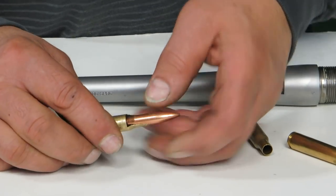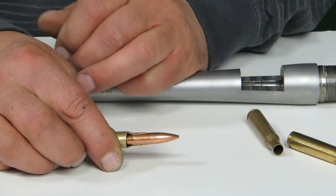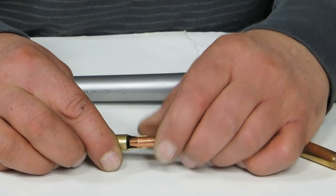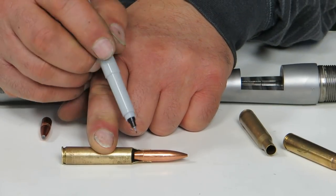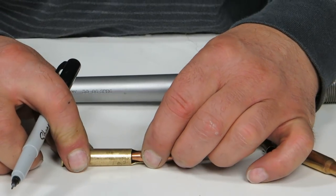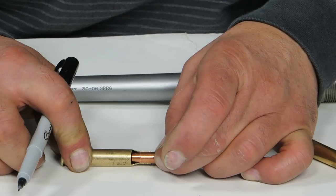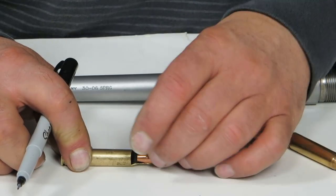That way you can try different bullets and as your throat wears, you can chase the throat and still feed through the action. This is the optimum starting point for the chambering. If you seat the bullet there, the gun's going to shoot — it's just you've lost throat wear and chasing the throat. This is the optimum starting point, so as the throat wears you can keep moving the bullet out and keeping with the throat.